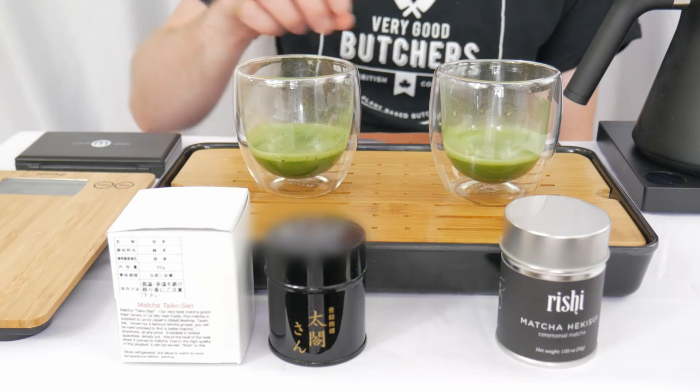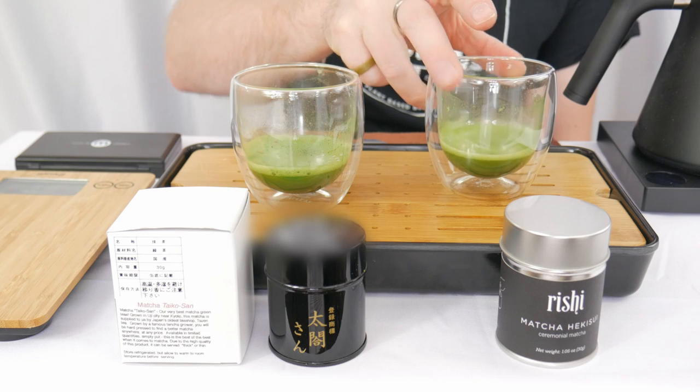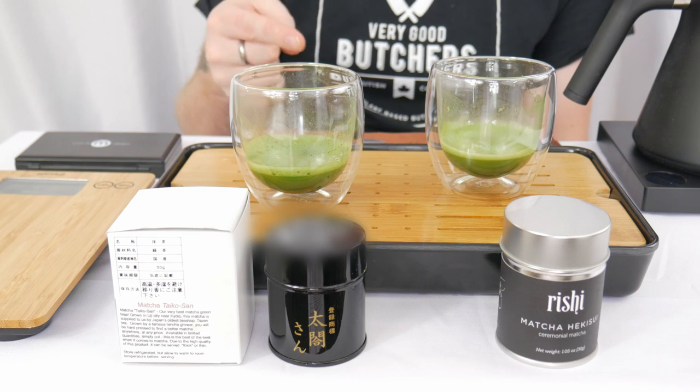Both very good, but definitely the Taiko-san is going to win it for me today. With the Hikisui knocked out, that means our bracket looks a little something like this.